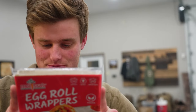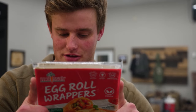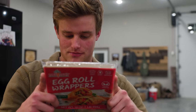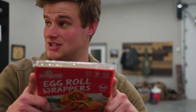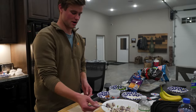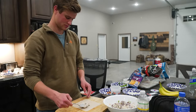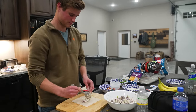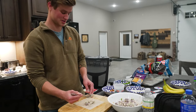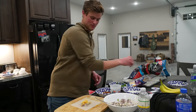Step one: spoon about two tablespoons of filling of choice onto one-third of the wrapper, leaving a small border around the edges. Step two through four: roll up, folding the sides in, and brush water on the edges of the wrapper to seal. I'm gonna add about a spoonful — maybe a little more than that — of the filling, and then sprinkle a little bit of cheese on top of it too.